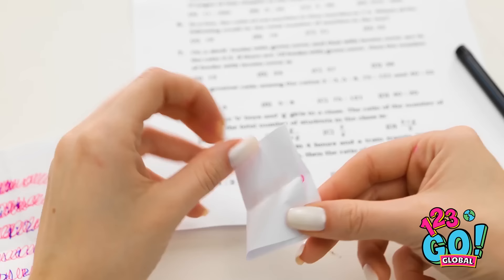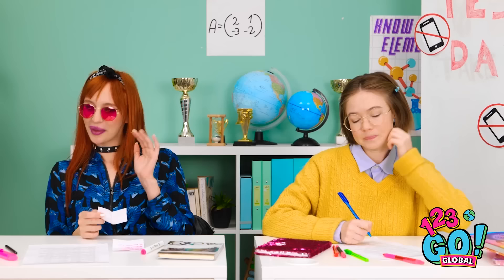Lexi, it's for you! Me? Really? I wonder what it is. Ooh, Miles! You're such a flirt! But I can't deny it — I am cool. We should hang out later.